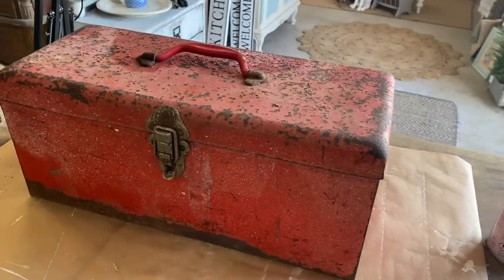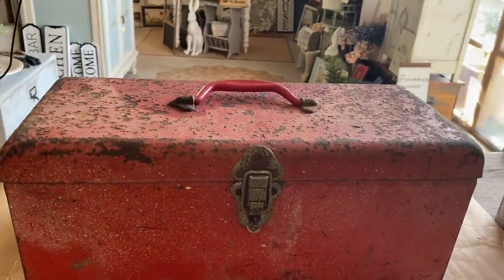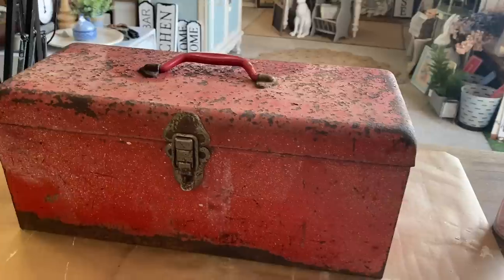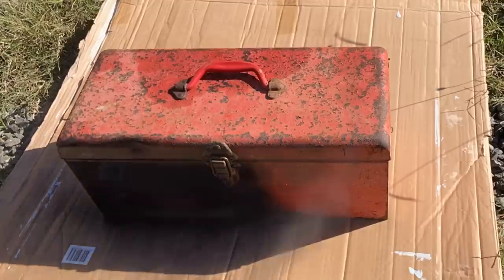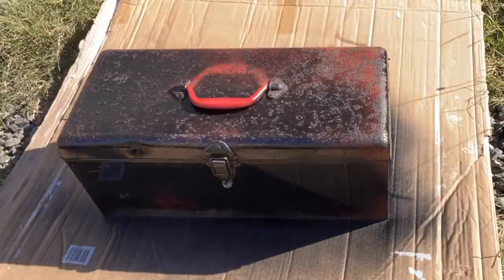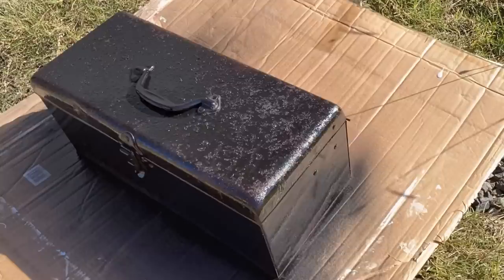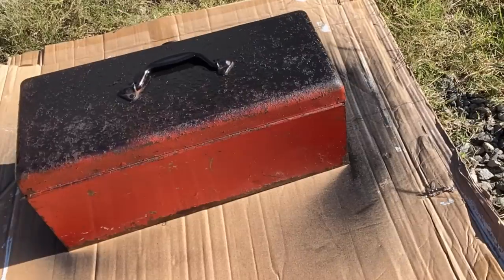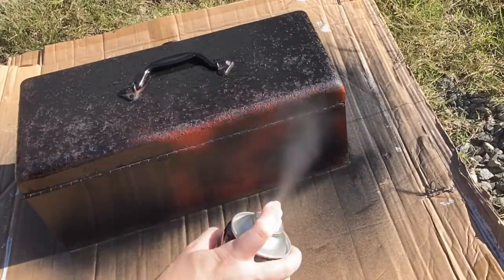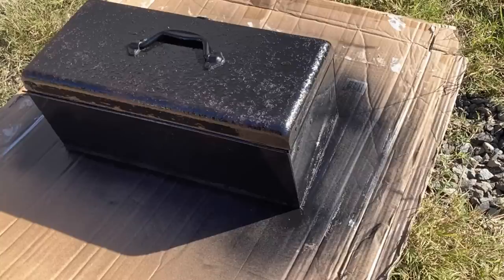Our first toolbox is, as you can see, well used, well loved. I am loving the rusty spots on there but I wanted a different base — I didn't want it to be red. So I'm going to spray the entire thing inside and out with Rust-Oleum Black Spray Paint. This is going to give a great base if I want to distress my paint back and it's also going to prep the surface perfectly for paint.